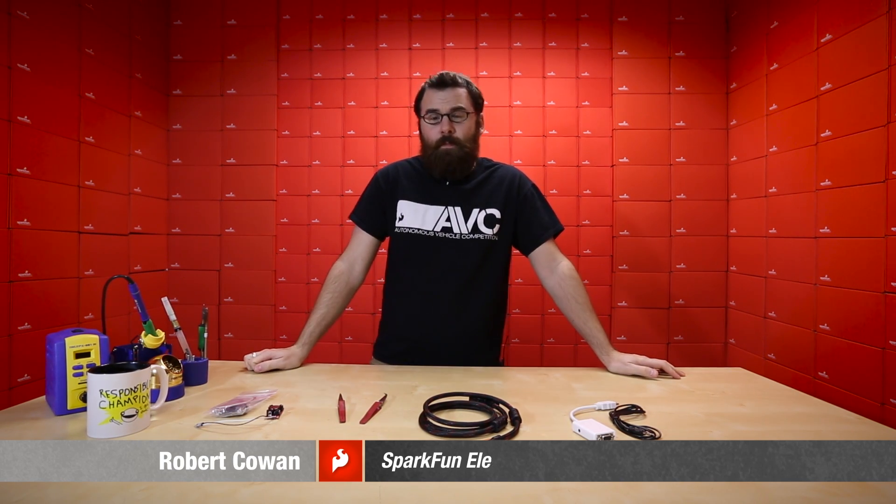Hello, everyone. Welcome to another Friday New Product Post. We've got a few new products to talk about, so let's see what we've got.